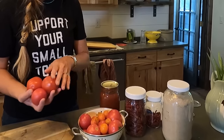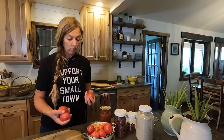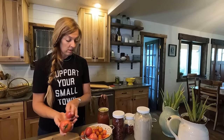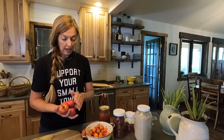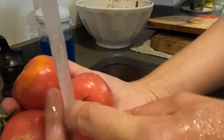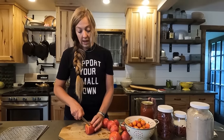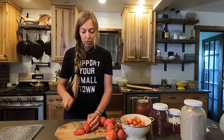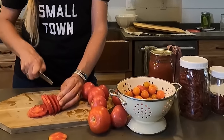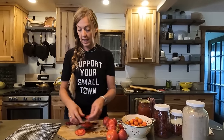I have an assortment of my garden tomatoes here — some cherry tomatoes and some bigger ones. A paste-style tomato like Roma or San Marzano would be great for this, or you could just use whatever you have at your farmers market, garden, or the grocery store. I'm going to wash a few of these, then slice them. It doesn't have to be perfect, but we do want fairly uniform pieces so they all dry at about the same rate and you don't have some that are super brittle and some that are still squishy. I'm going to put these on my dehydrator trays.